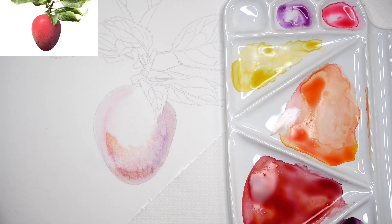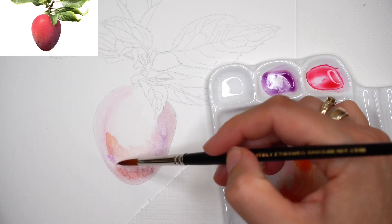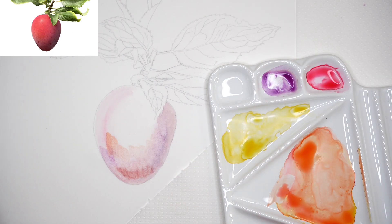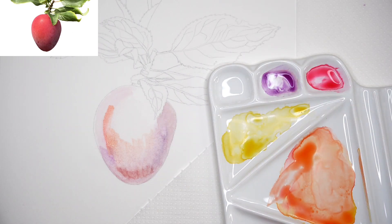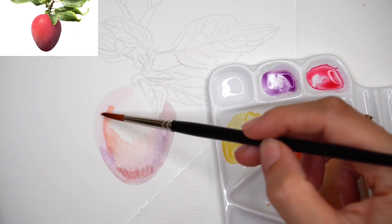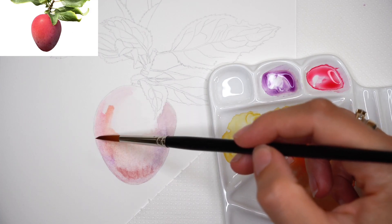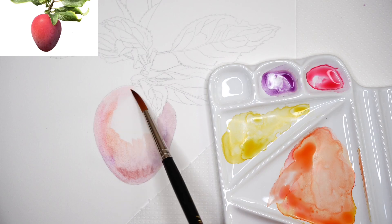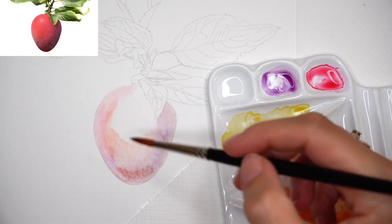Adding yellows to the half-tone area — in the reference the middle body of the plum has a lot of yellow. Manganese violet goes to the lower shadow part as well; it's a nice pigment for the reflected light area. Moving slowly to the upper part, remember to keep light light. With watercolor painting it's crucial to have more light than it even looks in the reference — if you lose the light your painting can look heavy and flat.